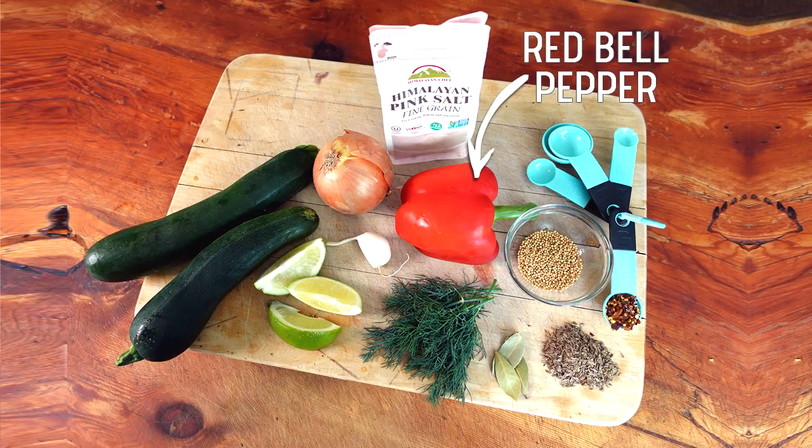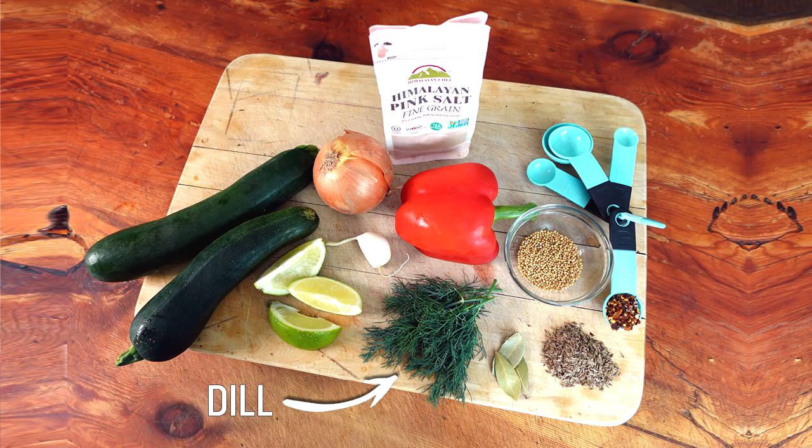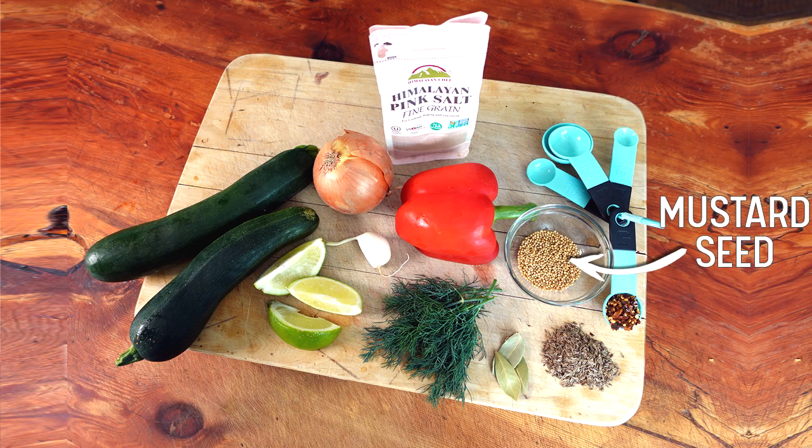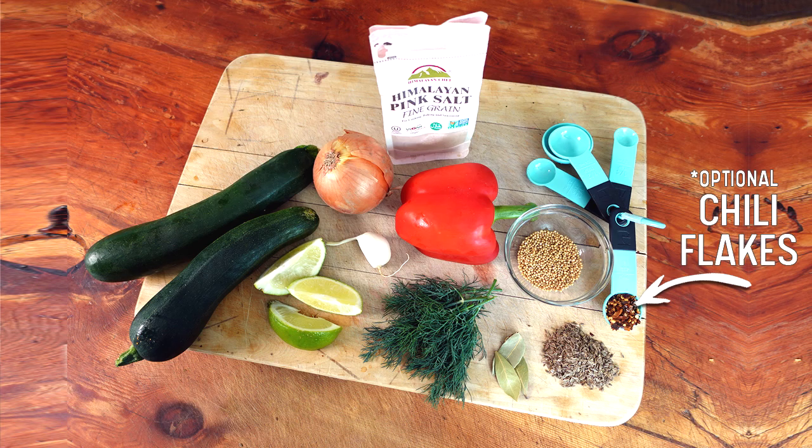This is going to be a dill relish and not a sweet one, and I'm making it with garden fresh veggies since it's that time of year — but these are all really common ingredients you can buy from a store if you don't have a garden or if it's not garden season. This recipe makes three pint jars. Here's a review of the ingredients: zucchini, red bell pepper, onion, garlic, fresh lime, fresh dill, dill seed, mustard seed, bay leaves, and natural salt. Optionally you can add some red chili flakes if you want a little kick, but it's not required.